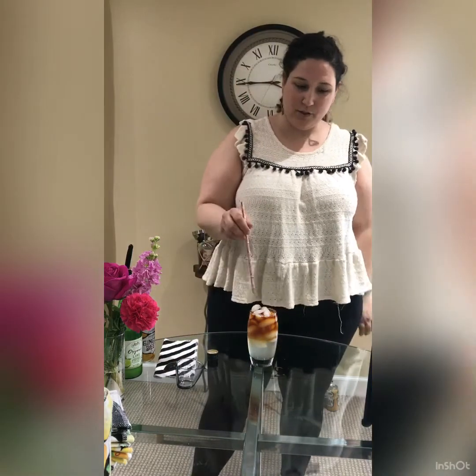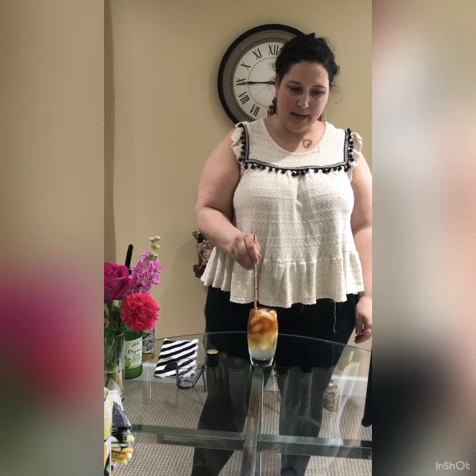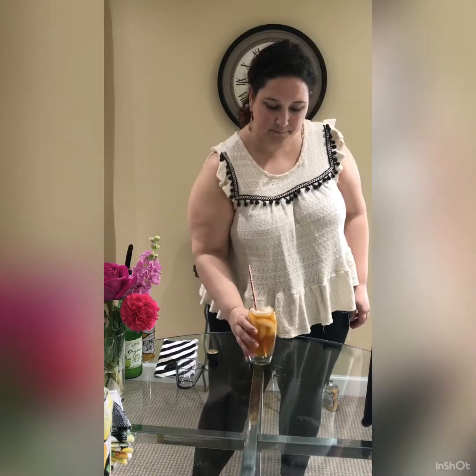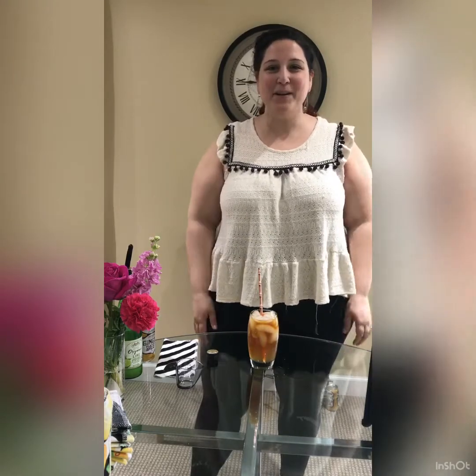The point of the dark and stormy is that when you put your straw in and stir it up, you look closely and it actually looks like a storm coming down from the sky. And voilà — dark and stormy! That's good. Enjoy, let me know how it goes.